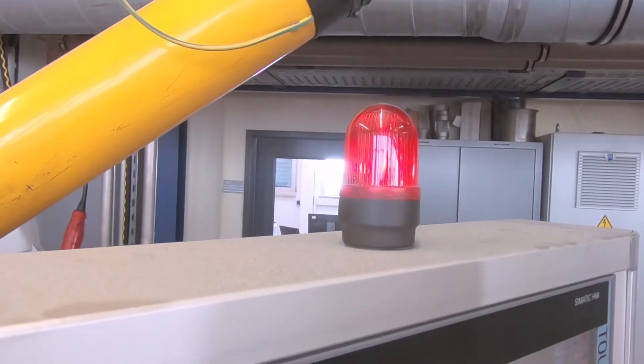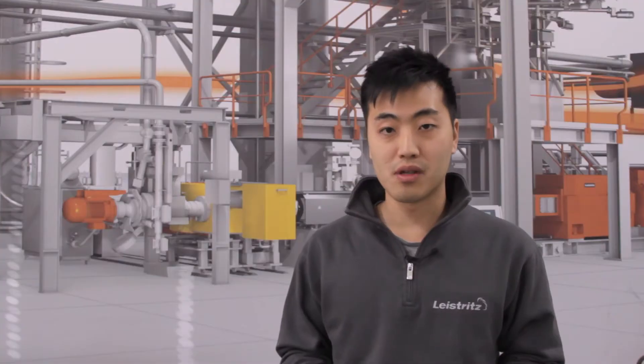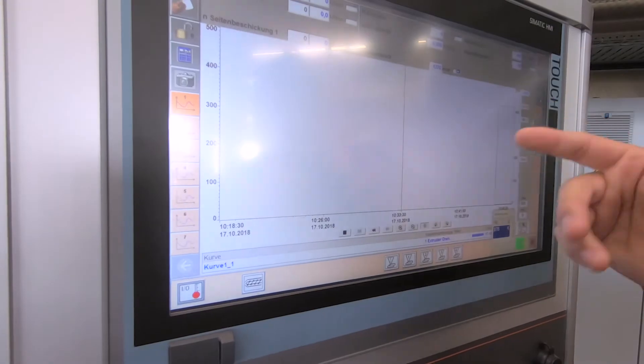The first step is go to the control panel and check the alarm list. The alarm list will show you why the extruder stopped — was it the melt pressure sensor, the overload, the underload? There are many possible reasons, but it will show you the direction where you have to search for the problem.